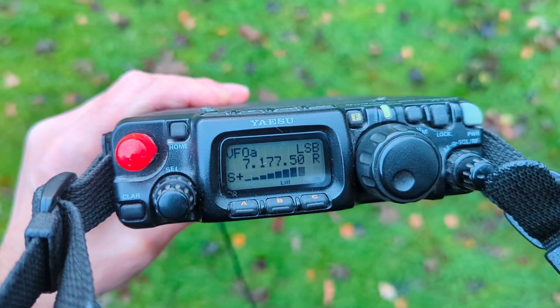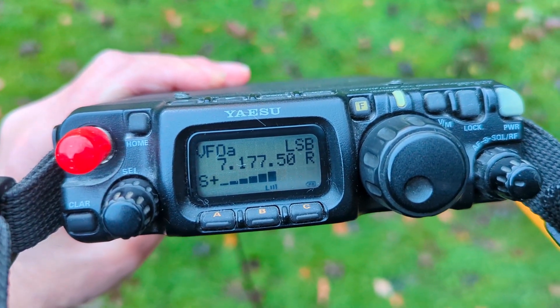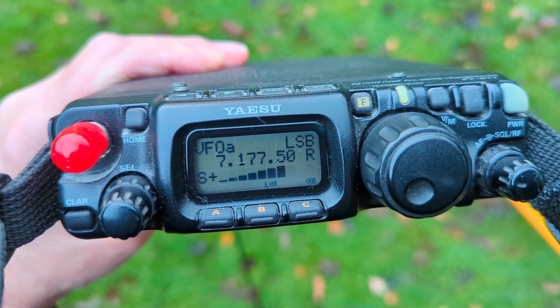Getting used to calling it the positive V. Hearing nice signals on 40 meters too — I'd probably have to tune it on this band or possibly add some extra bits of wire.